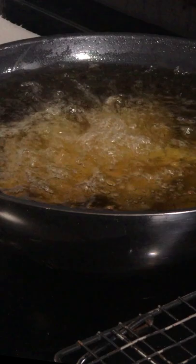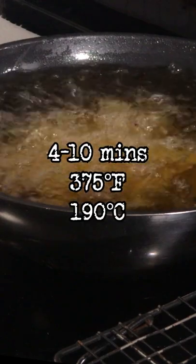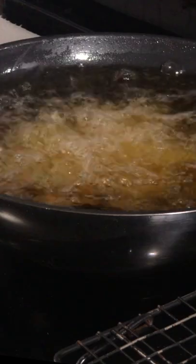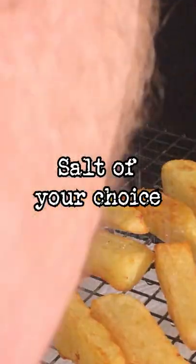Take them out and fry for four to ten minutes in 375 degree oil until golden and super crunchy. Season with salt and enjoy.